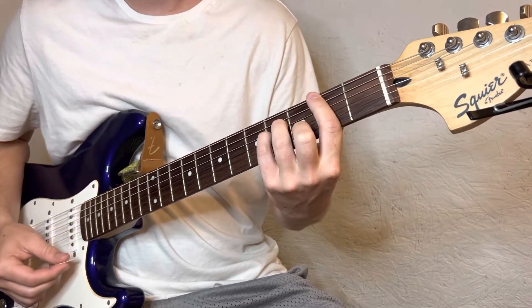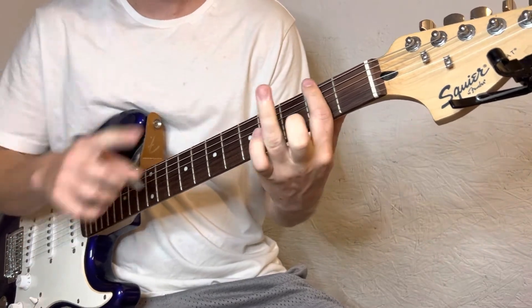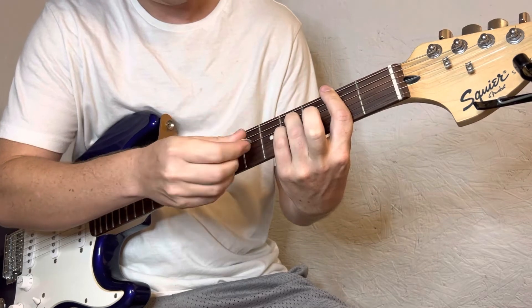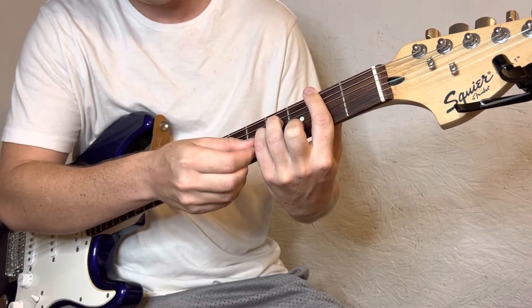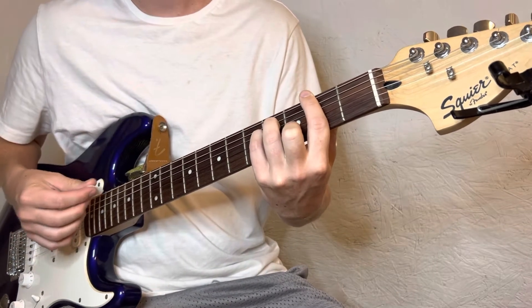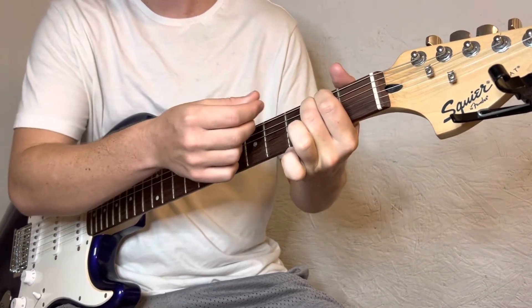B minor — you're gonna bar the whole second fret, ring finger on the fourth fret D string, pinky right below it on the G, middle finger on the B string third fret. Then to an E minor, that's just on the A and D string second fret.